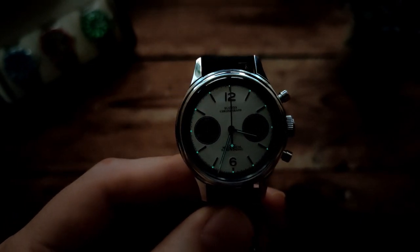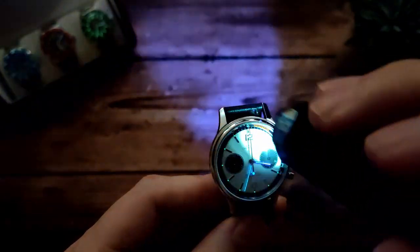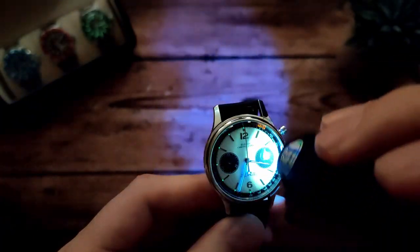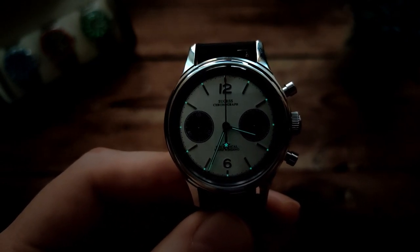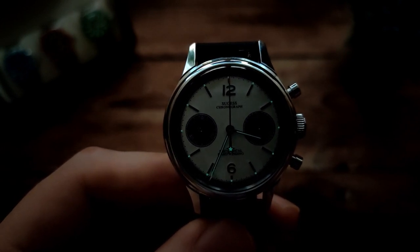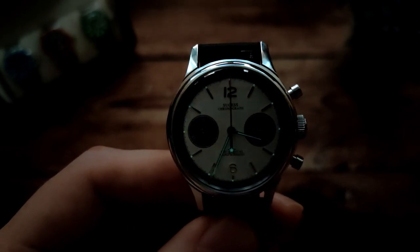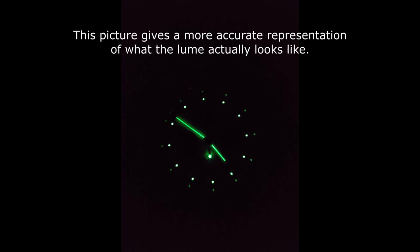After charging it up, those little pips at the end of the indices are actually glowing quite nicely - a nice surprise since I wasn't really expecting any decent loom on this at all. Obviously it's not the brightest, but given the surface area they're working with it's pretty good. I also like that there's loom on the counterbalance of the chrono hand - that star glows too. Not bad at all for this style of watch.